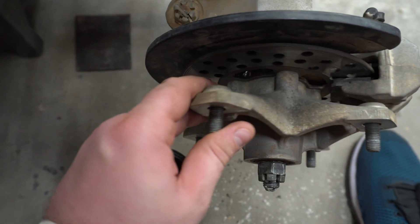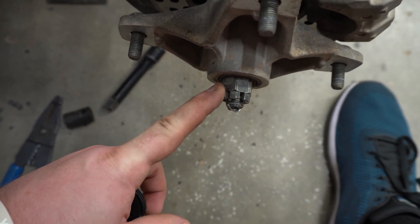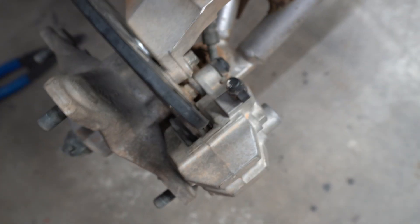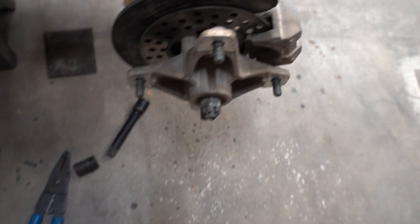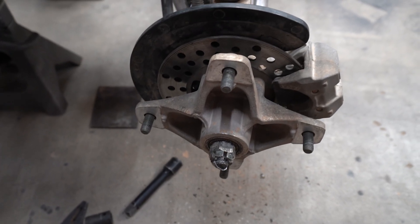We've got our wheel speed sensor in and everything torqued down. When you put your rotor back on, the hub nut is 22 millimeter — torque it down to 52 foot-pounds. Once that's done, put your brake caliper back on; the two bolts — top and bottom — torque to 21 foot-pounds. Your tire lug nuts are 33 foot-pounds. That completes the wheel speed sensor, and the last sensor remaining is the water temperature sensor.